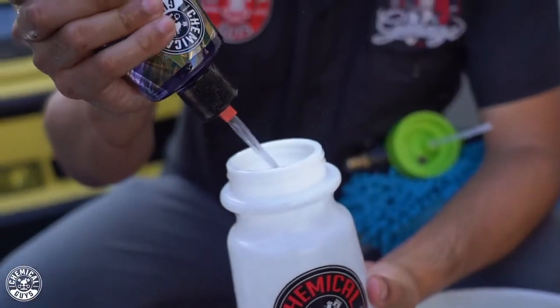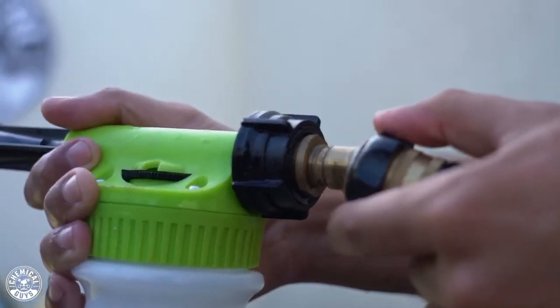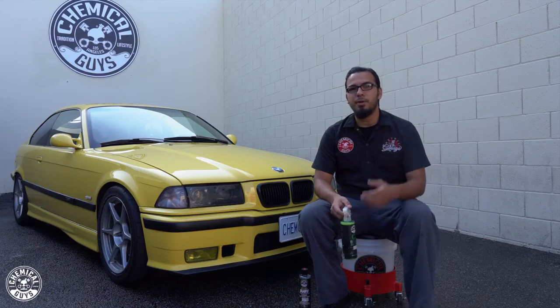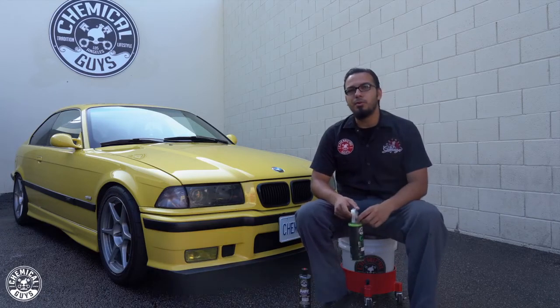In today's video you saw us using a foam blaster, which you can use with your Hydro Suds. You can also use a foam cannon to lay down thicker suds, but if you're confined to noise restraints or don't have the budget for a foam cannon, a foam gun is a great way to go — or you can even use it in your traditional wash bucket.